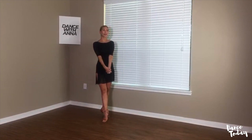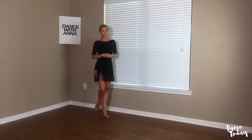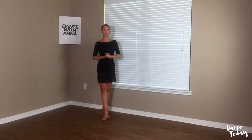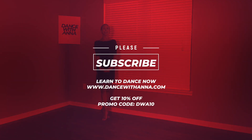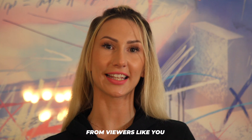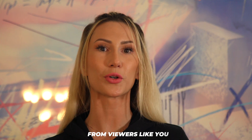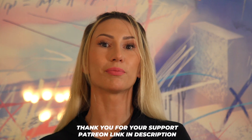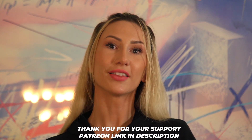I'm very grateful to Dance Today for this opportunity to be with you today, to do a live stream class and share my information with you. Thank you so much for having me. Comment below, smash the like button, follow Dance Today, follow Dance with Anna. Thank you so much. Dance Today continues to create entertaining and educational content because of contributions from viewers like you. If you would like to donate to the channel, please click on the Patreon link in the description below.